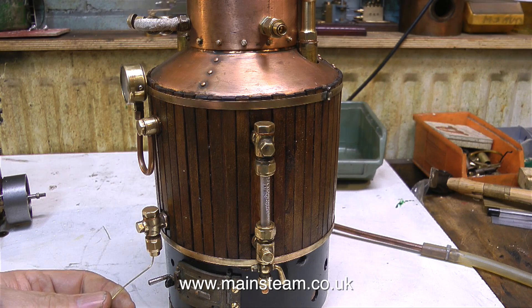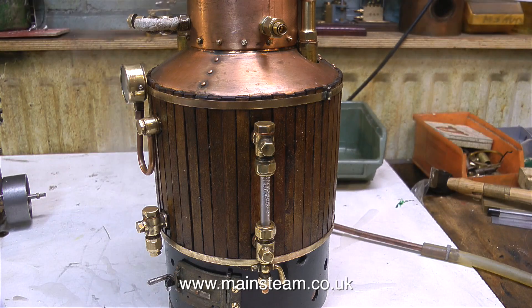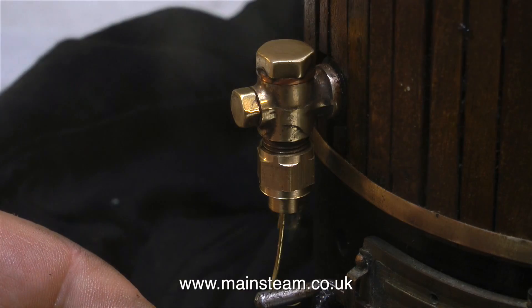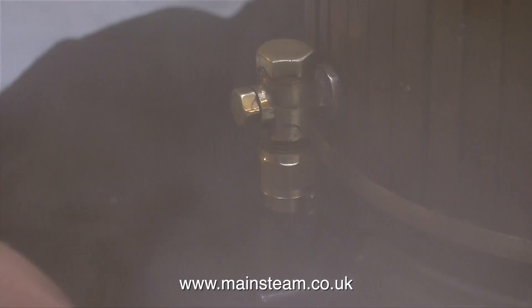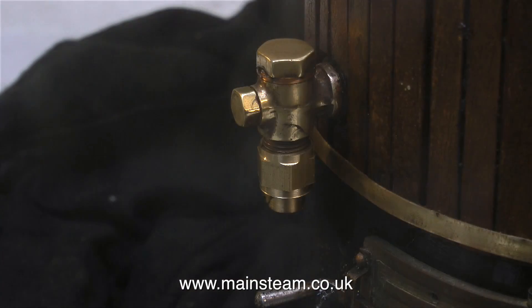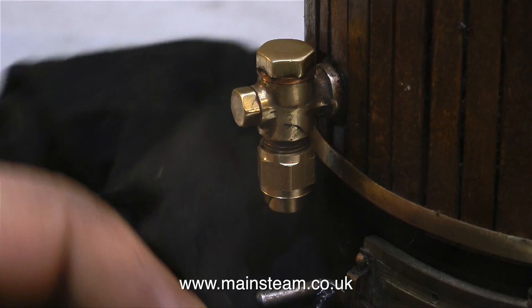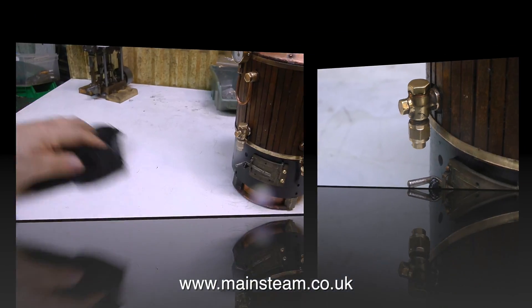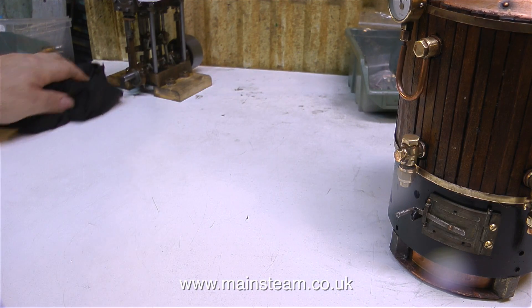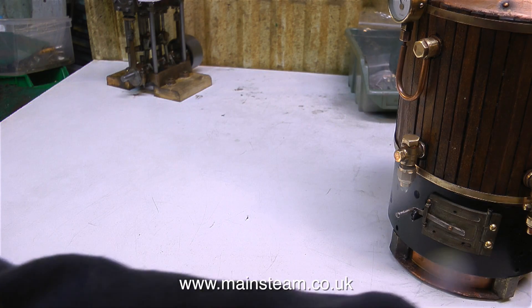I've turned the gas off because the water in the gauge glass is below the bottom nut. But when I depress the clack valve with a piece of brass wire — pushing the ball off the seat — as you can see, there's still plenty of water in the boiler. So the gauge glass gives a very conservative reading, just in case you allow the water to drop below the bottom nut. And the bonus is that the mix of steam and boiling water from the clack valve going all over the bench allows for a very easy cleanup. That's it for now — thanks for watching, and I hope you found it useful.